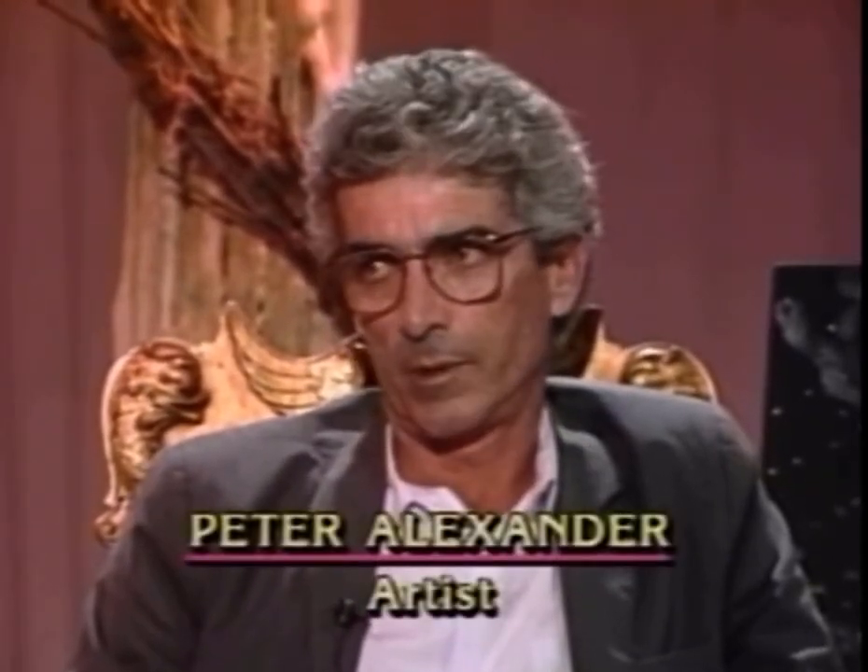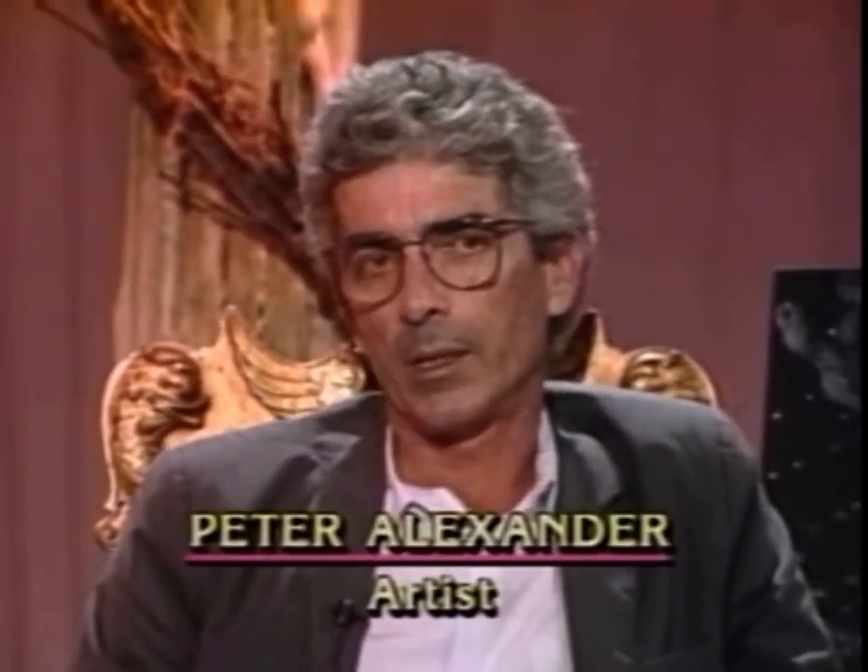The other thing is that the material is so seductive — that is, the velvet — and it's the blackest black that I could find. And so what I did, instead of painting on it, was trying to avoid the Tijuana association. I was naive enough to think that I could avoid it by putting metal flake and things like that on it. But that's where the velvet started.